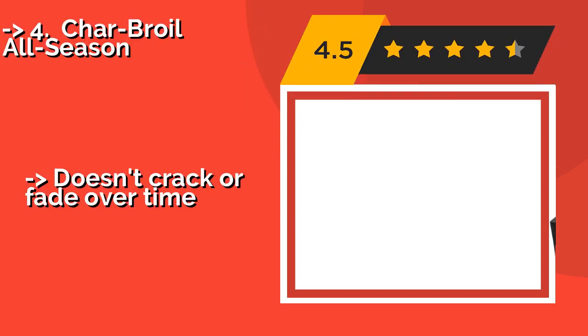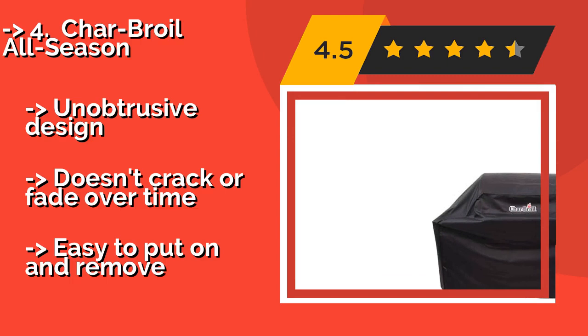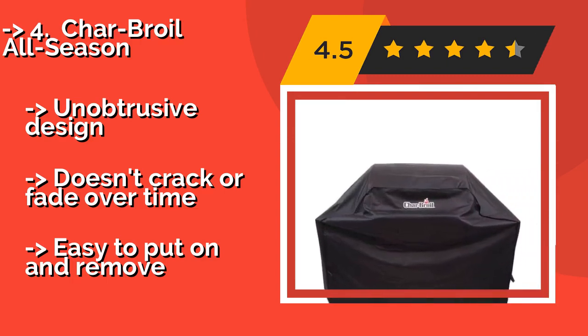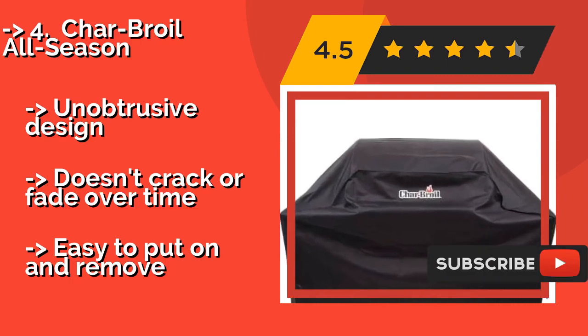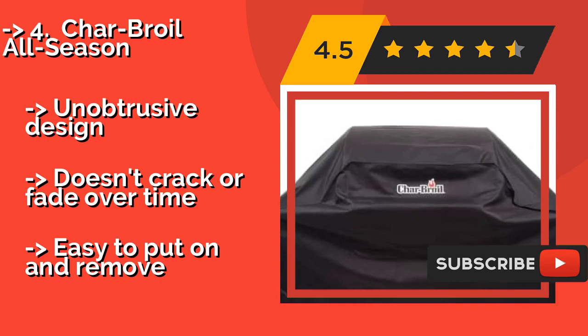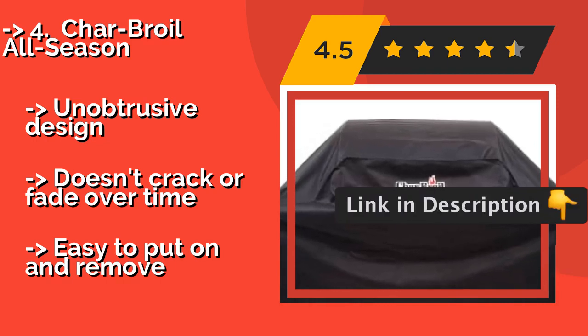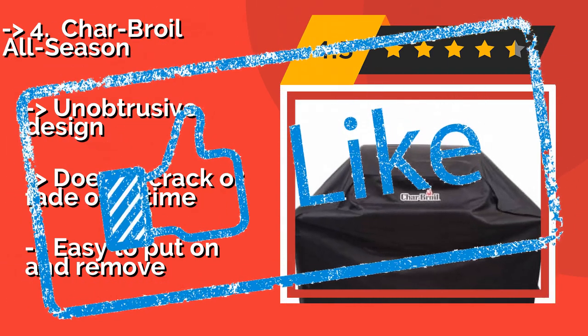The 4th is the Charbroil All Season, about $26. The sturdy Charbroil All Season is meant to fit units with up to three burners, and manages to avoid being too snug or too loose. It's made out of a soft polyester material that won't leave any scratches or abrasions on your appliance. An unobtrusive design. Doesn't crack or fade over time, and is easy to put on and remove.